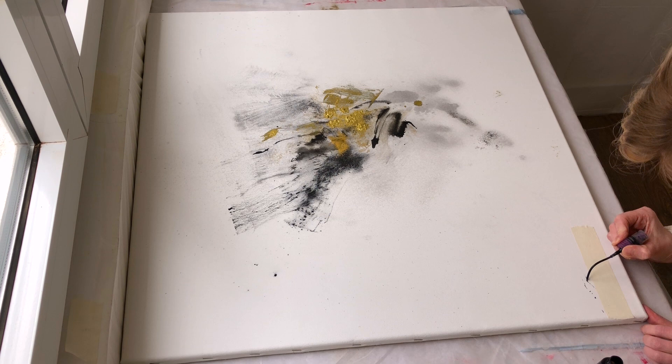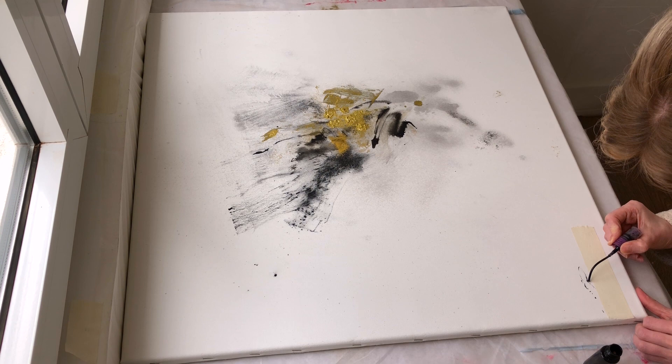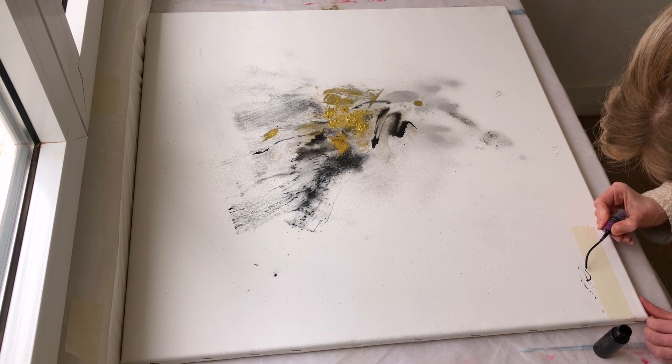I love acrylic for its versatility. You can use it both as a watercolor for light translucent paintings and as an oil using an impasto technique. It dries quickly unlike oil and it's easy to clean.